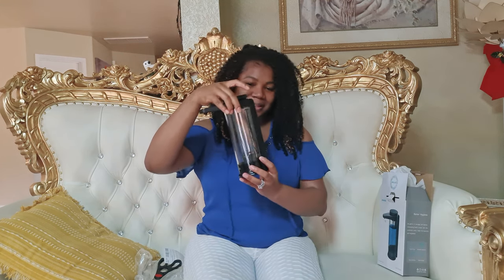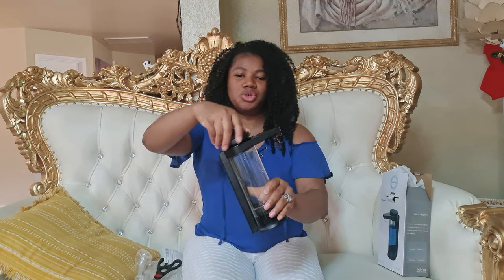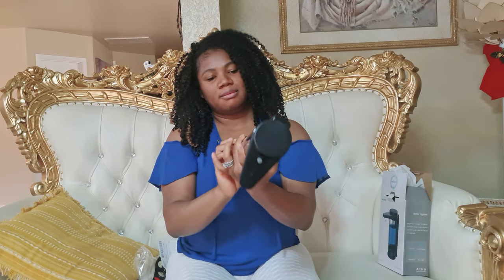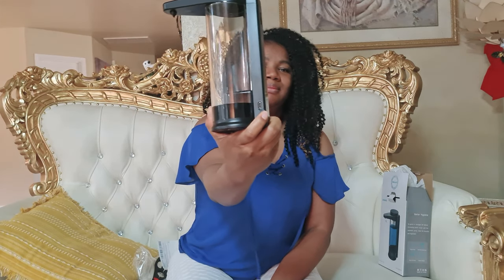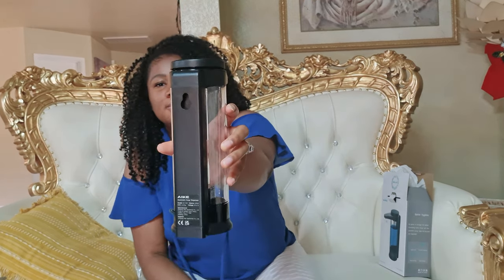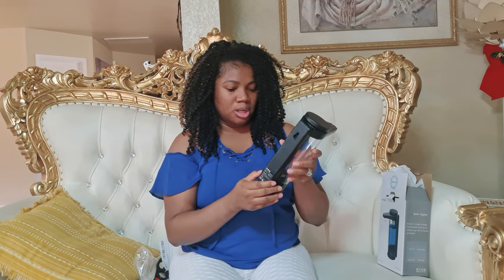It looks almost like our Secura — that is really nice. That's where you pour your soap. There's an off and on button. It uses a USB-C charger to charge, which is great. I don't think it has a way to adjust the amount of liquid — the amount of soap it dispenses. You can also mount it on the wall.